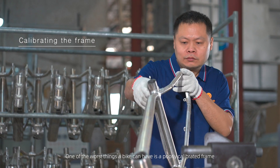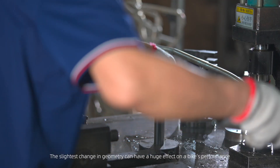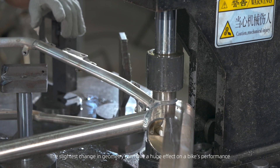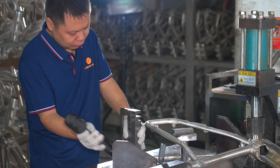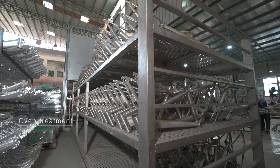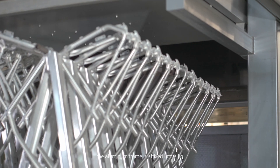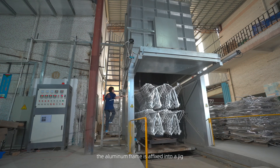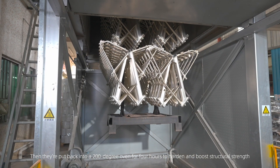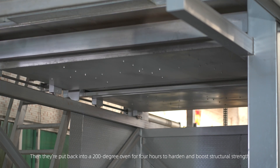One of the worst things a bike can have is a poorly calibrated frame. The slightest change in geometry can have a huge effect on a bike's performance. After being softened in an oven for two hours, the aluminum frame is affixed into a jig and its alignment checked. Then they are put back into a 200-degree oven for four hours to harden and boost structural strength.